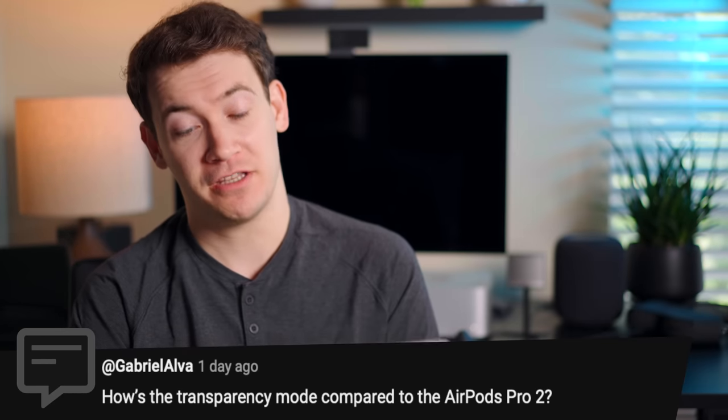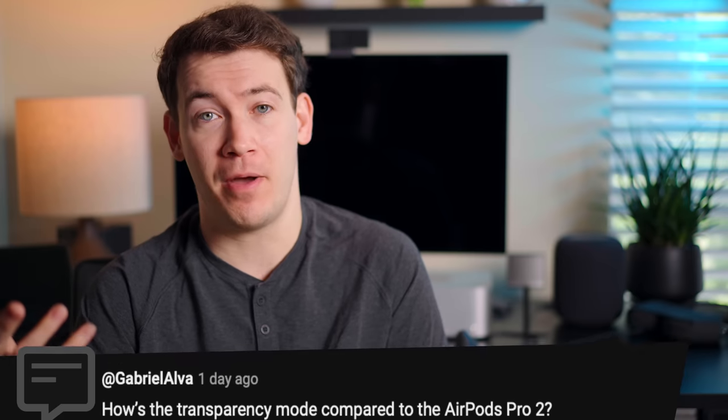How's the transparency mode compared to the AirPods Pro 2? Unfortunately, the AirPods Pro 2 are the only earbuds I don't have — Apple's design just hurts my ears after five to ten minutes. I do have the AirPods Max, which have the best transparency mode of any audio device I've tried — it sounds like you're not even wearing headphones. How do the XM5s compare? Pretty comparable. The XM5s have one of the best transparency modes I've ever heard on earbuds. Wearing them now, I'm talking in a normal voice — the transparency mode isn't over-amplifying ambient sound, which is ideal.